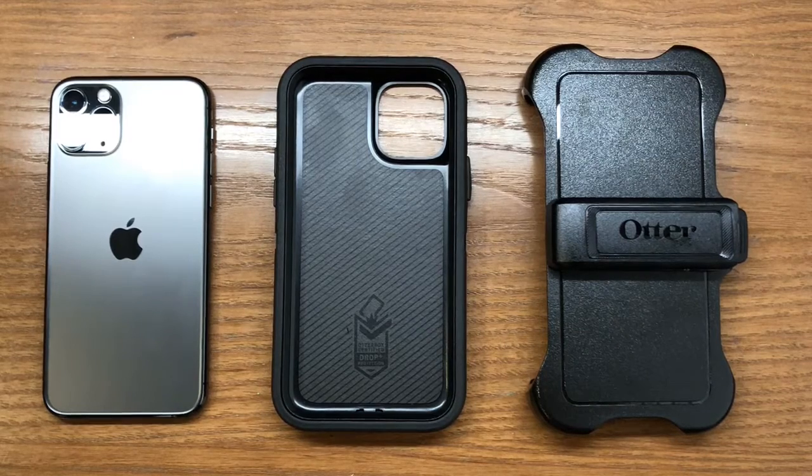This is just going to be a short tutorial on how to install the OtterBox Defender Series case on the new iPhone 11 Pro.